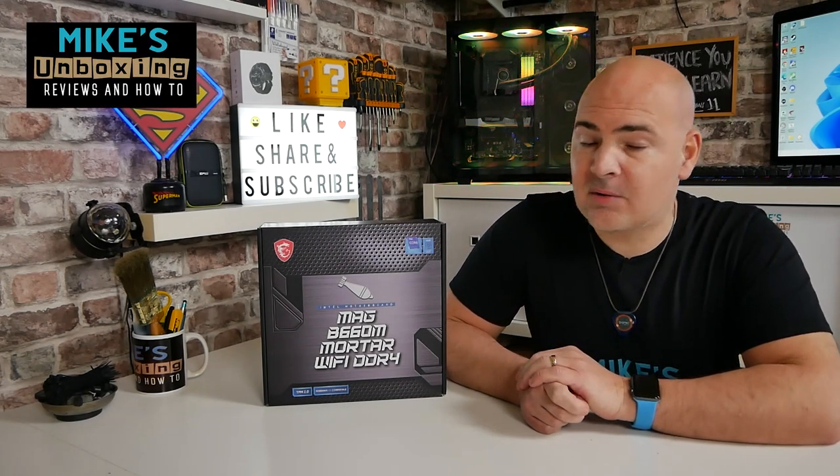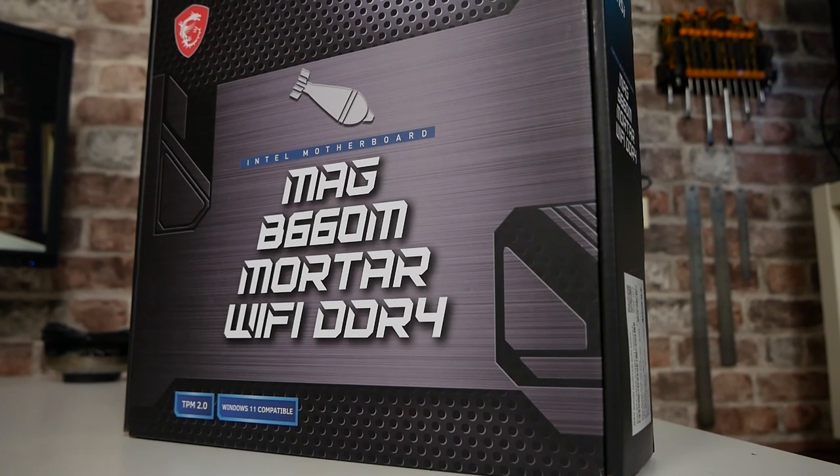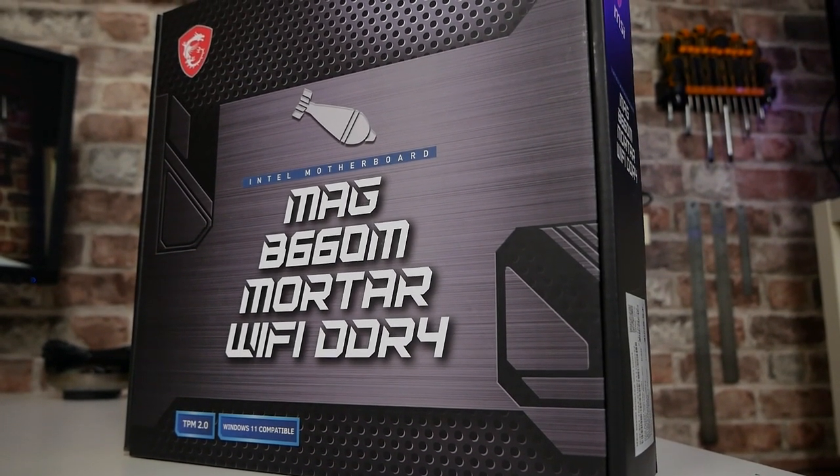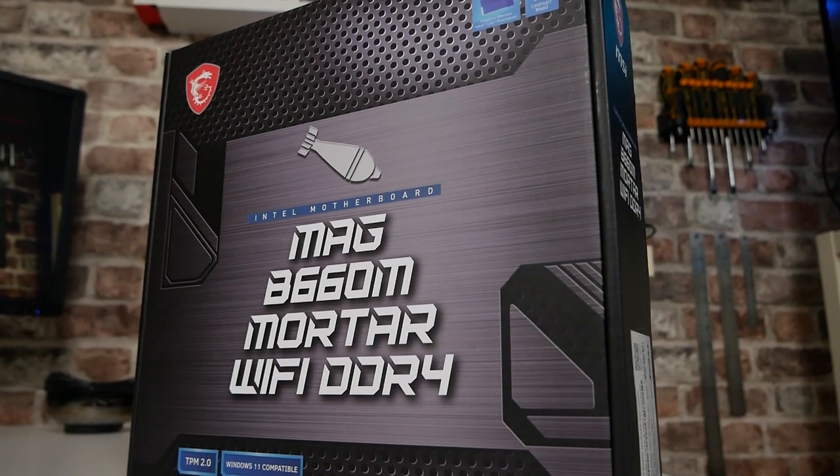Hi, this is Mike from Mike's Unboxing Reviews on How To, and on today's video we'll be taking a look at MSI's latest entry into the budget 12th gen market. This is the MSI B660M Mortar Wi-Fi DDR4. Keep watching to find out more.